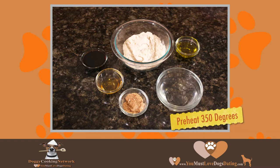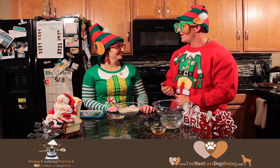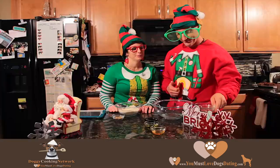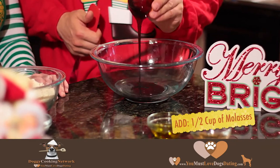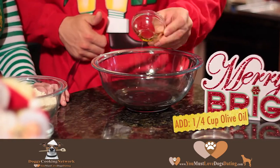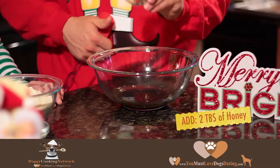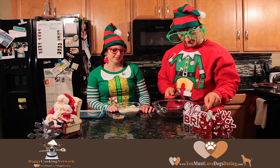Preheat the oven to 350 degrees. We're going to first start by adding water, molasses, olive oil, and a little bit of honey. We're going to mix all the wet ingredients together.